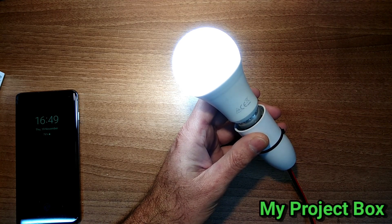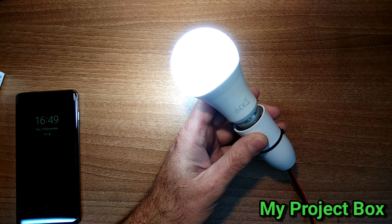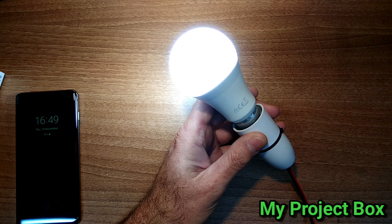The advantage is, of course, if you're in bed and the light was on, you could just use Alexa or Google Home or your phone to turn it off.